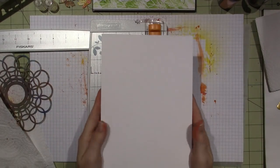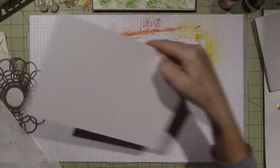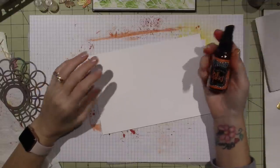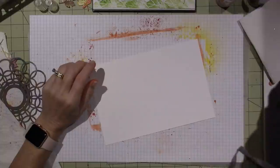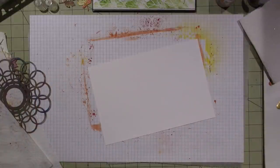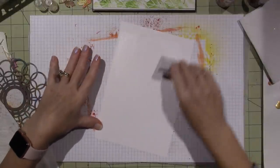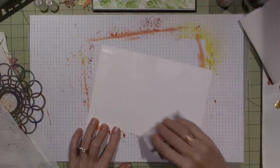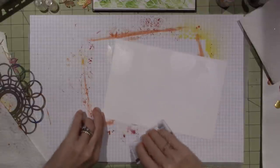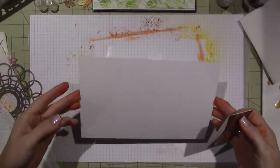I'm going to cut this down to 6 by 12, which will be the size of our art journal for 2017. I'm going to add some gesso to the paper because I'll be using dilution sprays which are water-based. I might apply it with a card — I like to try new things. I have some white gesso and I'll pull it to coat some places and not others, so when the inks hit the paper they'll react accordingly.